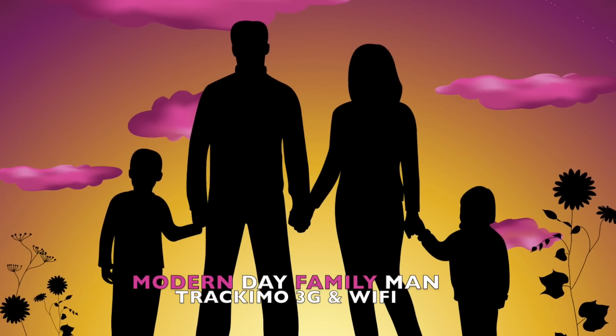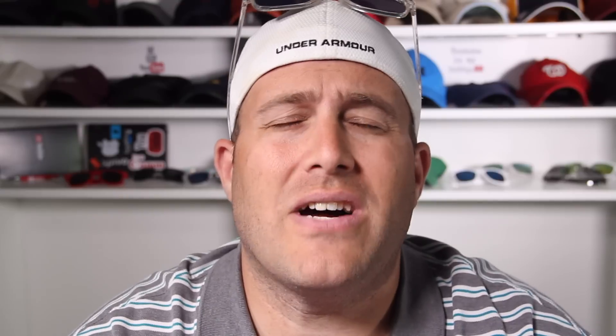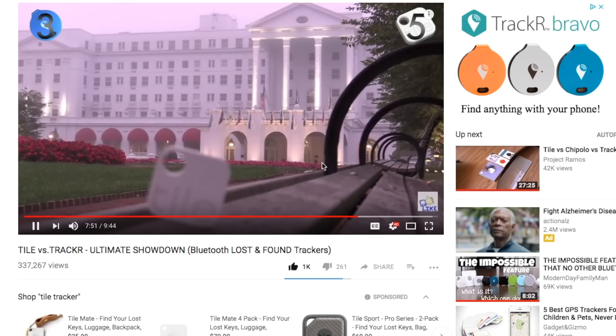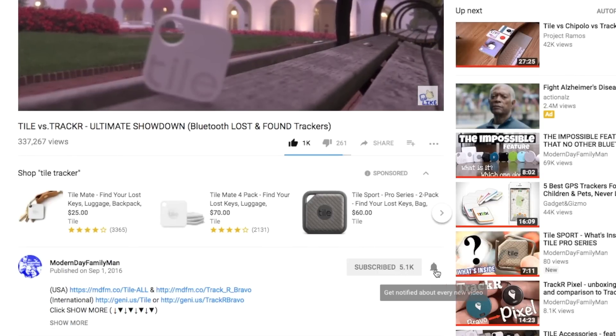But they recently updated their hardware to 3G, and what I'm talking about is the Track-A-Mo. On this channel I like to cover great new technology and sometimes how-to-dos, and lately it's been a lot of Bluetooth and GPS trackers. If you haven't subscribed, definitely click that subscribe button and hit the notification bell so you get notified of new videos, usually every Thursday.